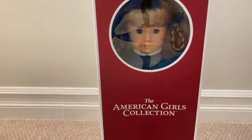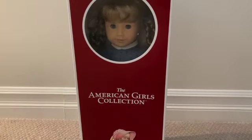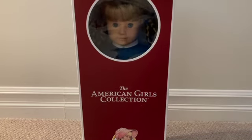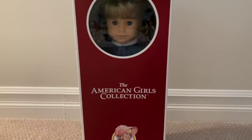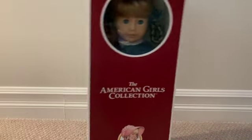Oh my goodness, guys, we have a new addition! It's Kirsten — this is actually the second time I'm opening a doll up on camera. Look at her, she's so cool! She's from the American Girl collection, and for American Girl's 35th anniversary they brought back all the old OG dolls.